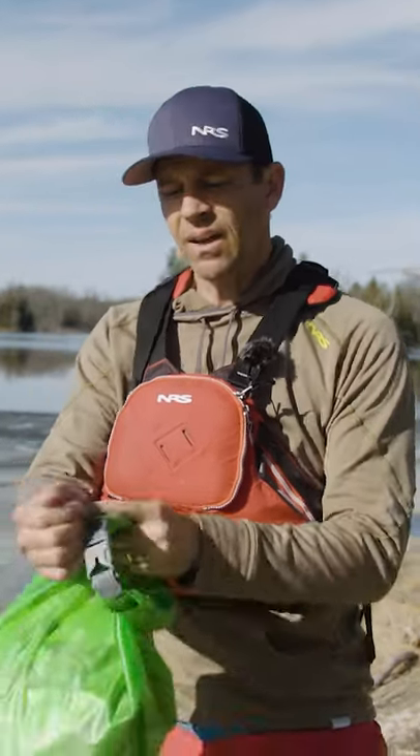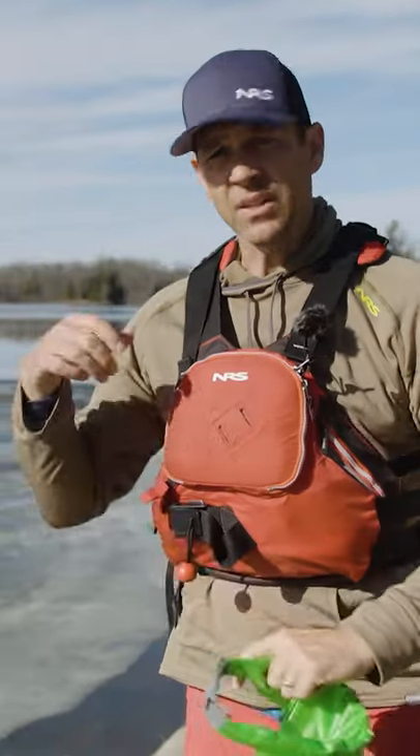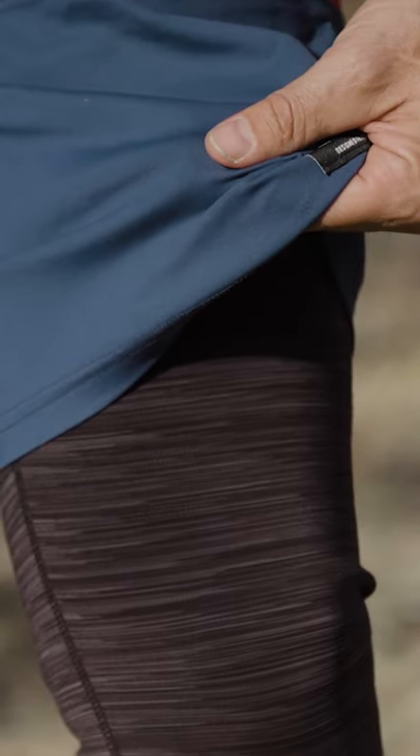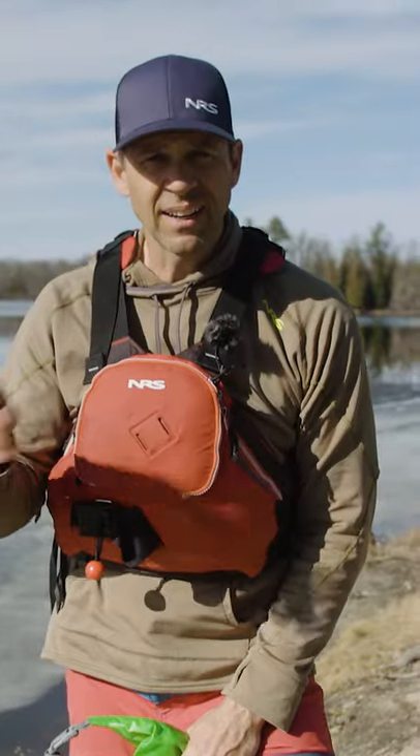You need synthetic fabrics, technical fabrics. I've got two layers here on the top, and down below I've got wetsuit pants and booties. Did I mention no cotton? I think I did.